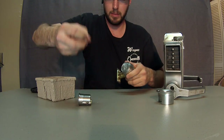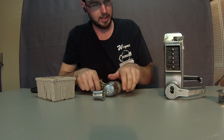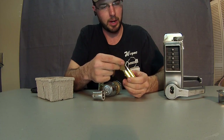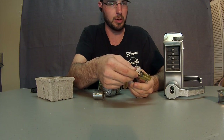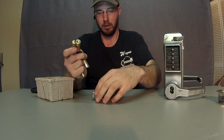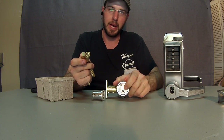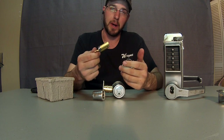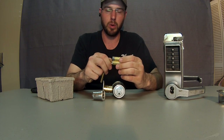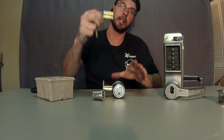This is how it works on a deadbolt. The same thing works for knobbed locks — you can get them set up for Falcon or Best interchangeable cores, or you can do Schlage interchangeable cores like this. The other reason I like Schlage is that it gives you more options. You don't have a high security option with the Falcon or Best. With Schlage, you can upgrade to a Primus system and run a Primus interchangeable core system, which is a whole lot better to have that range of options.